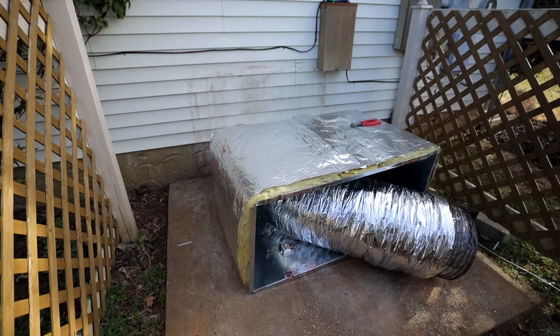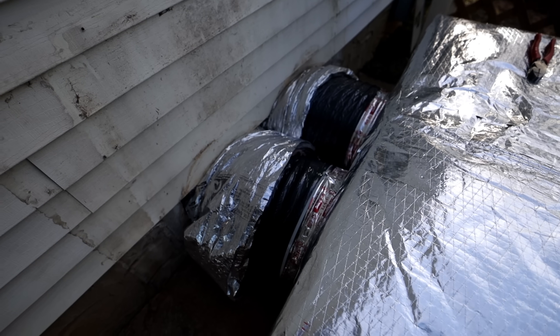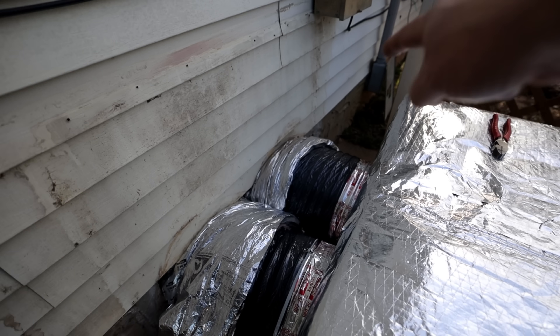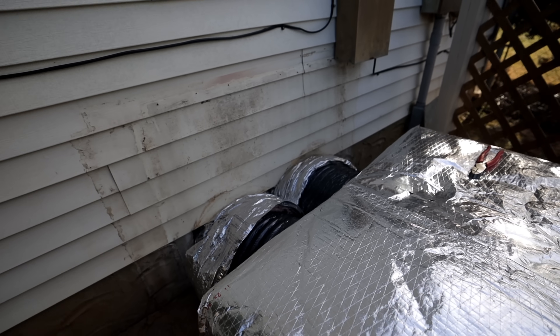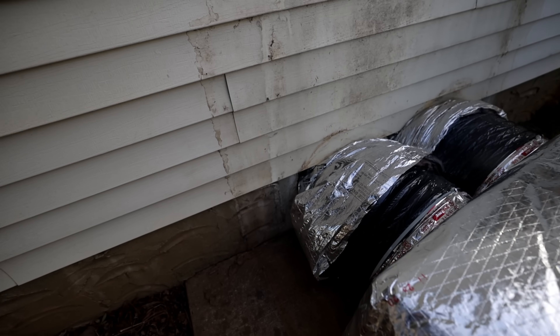Once we removed the equipment we noticed that the ducts were crossed. What I mean by that is that one there is our supply and that one there is our return — it should be the opposite. We went under the crawl space to see if we could flip them over and there was just no space — as you can tell it's very tight.